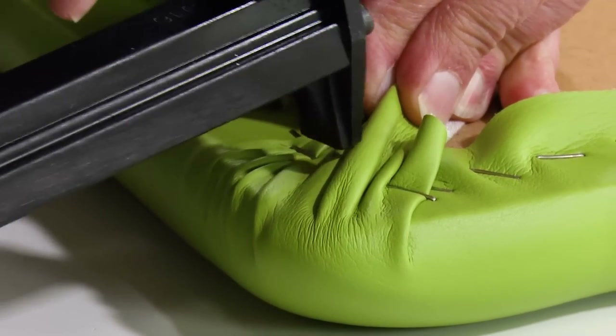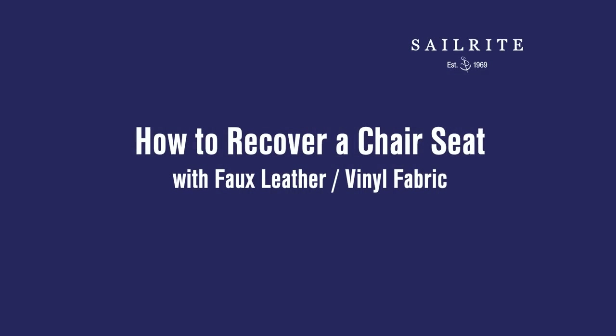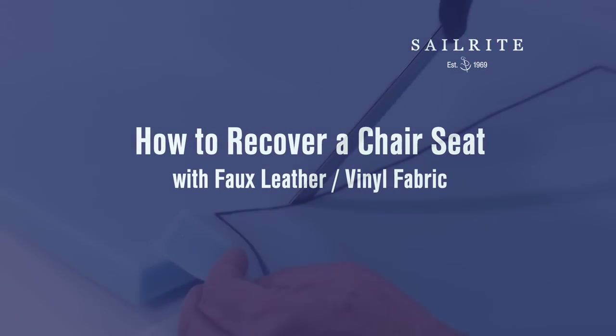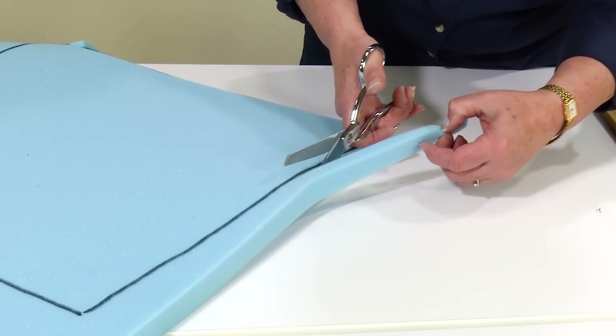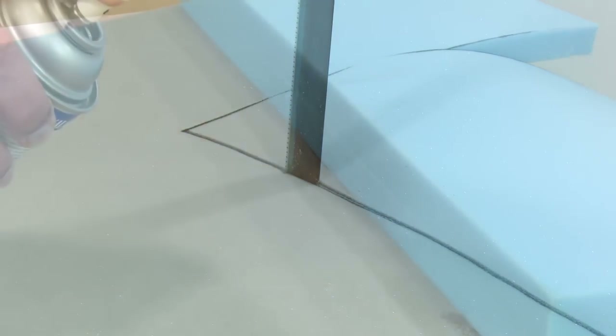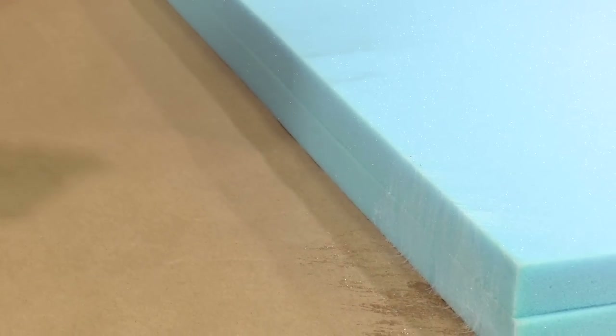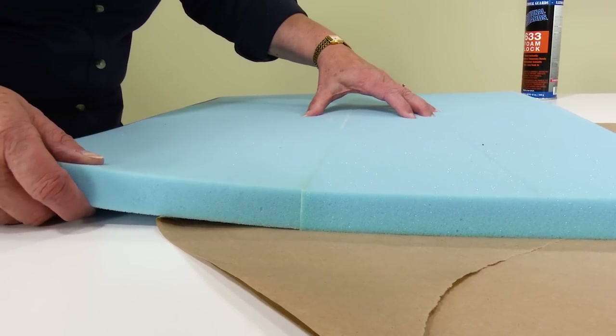In this video we'll show you how to recover some dining room chairs with faux leather or vinyl fabric from Sailrite. This is a very easy project that will bring new life to your chairs instantly. Not only will we show you how to recover these dining room chairs, but we'll also show using three different tools to cut the foam to size, and how to glue sections of foam together to save on costly foam. Let's get started.